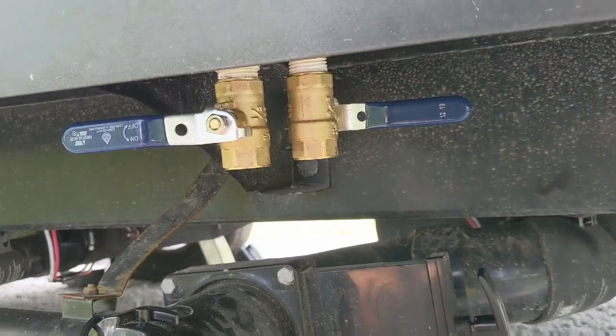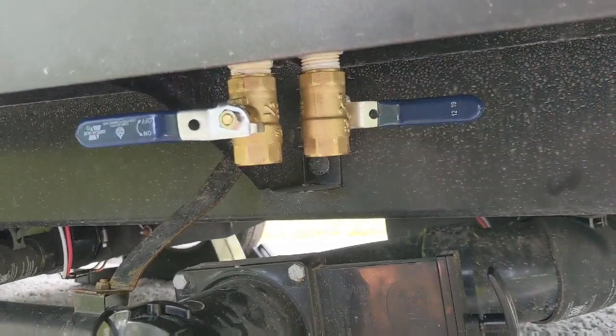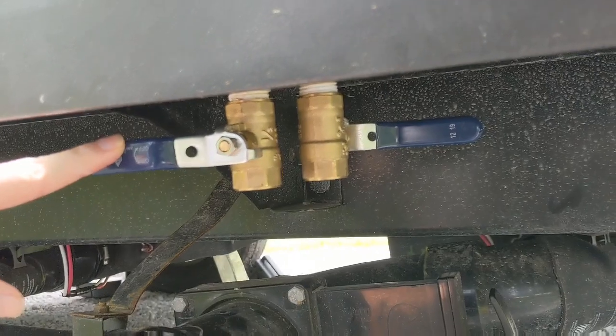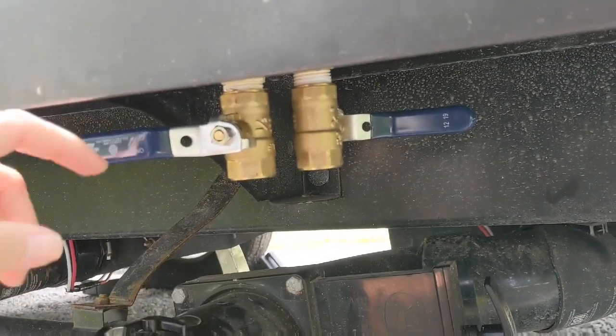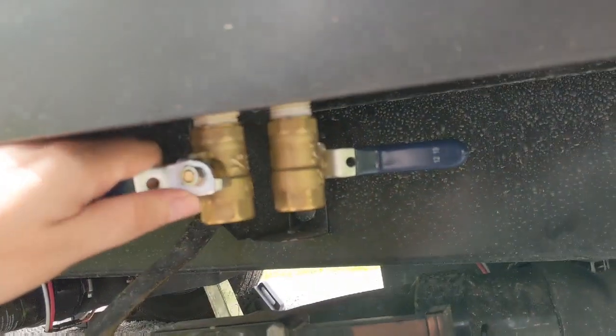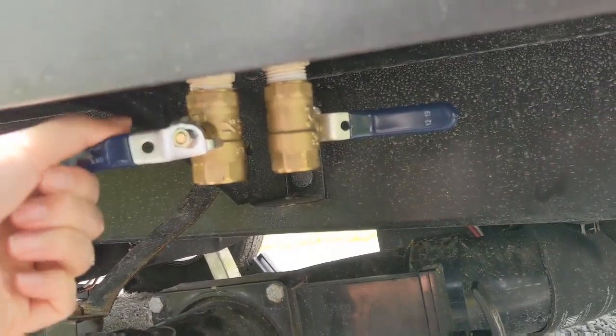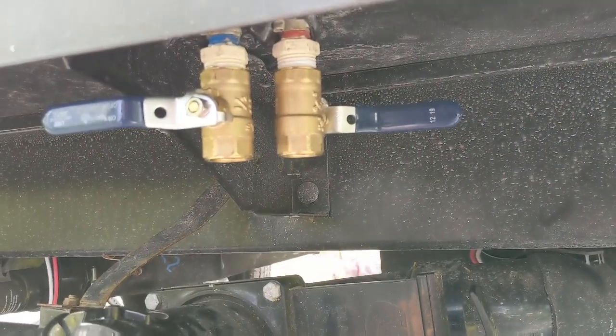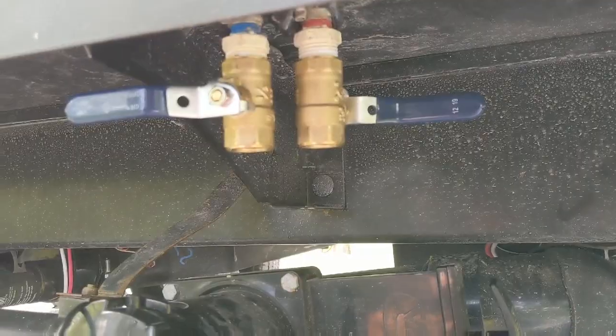One other thing that we did is we switched out the low point drainage hoses. We put these little easy-empty handles on the ends. They had these little pop-on caps that were actually really hard to get off, so now we have these — you just drain and then close. A nice little fix to the problem, plus it just makes it easier.